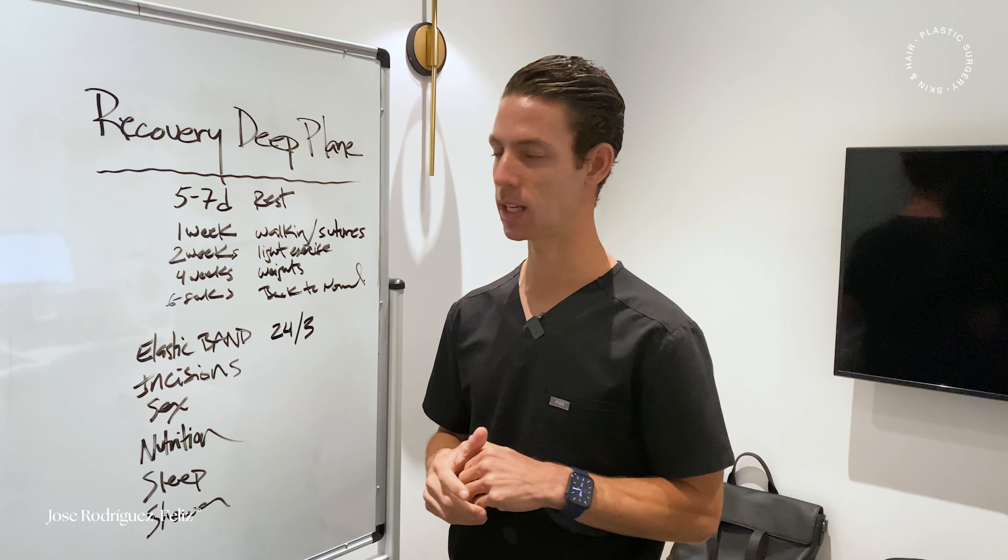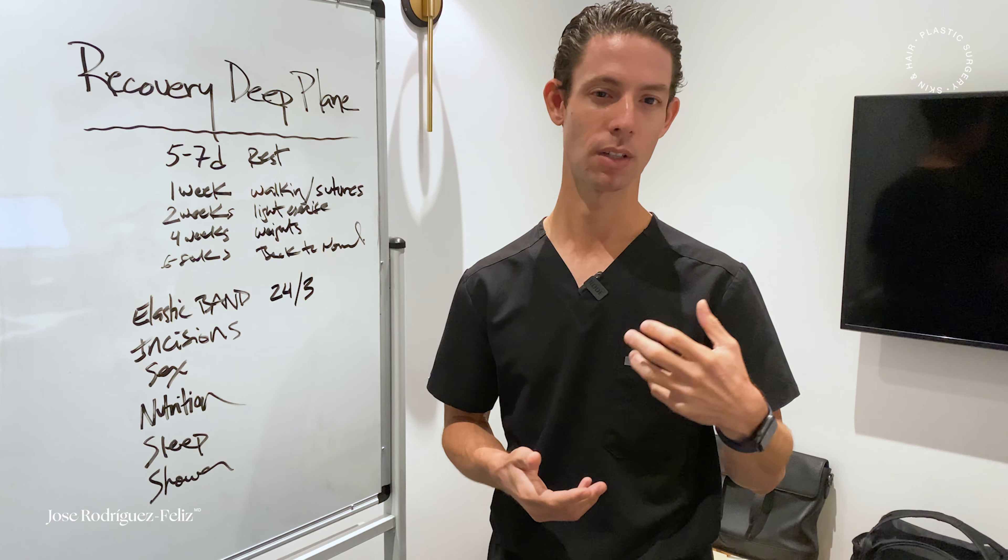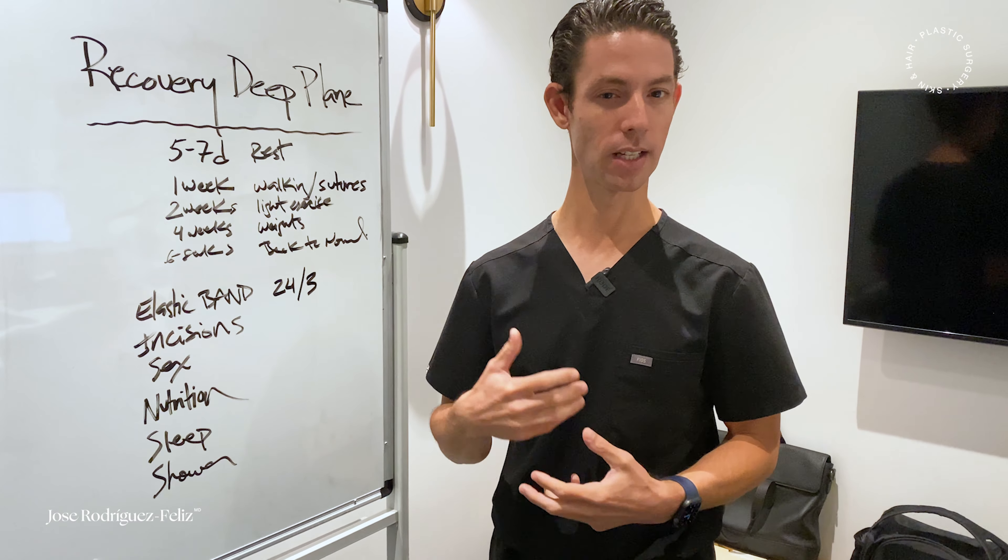The procedure — it depends on the scope of work, but it takes about four hours if it's just a regular deep plane facelift, and it can extend to even eight hours if we're adding some additional procedures such as brow lifts, upper lids, lower lids.